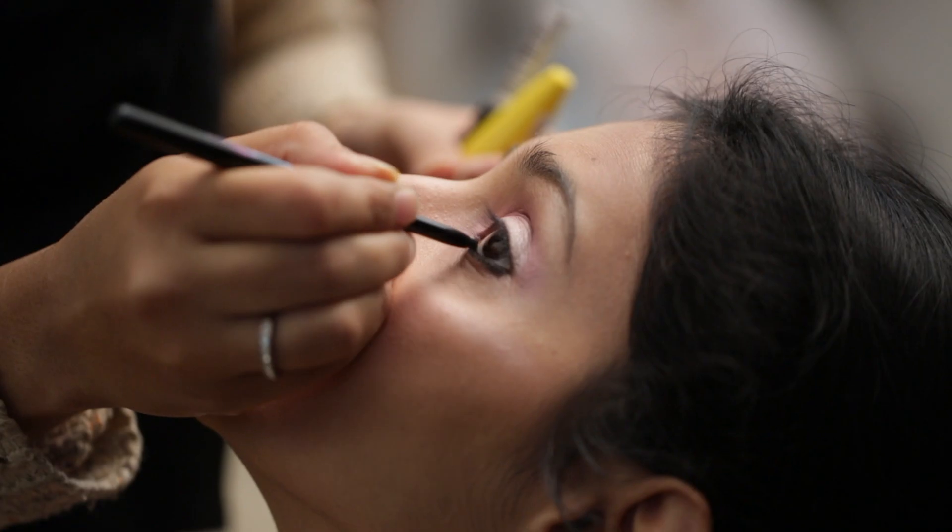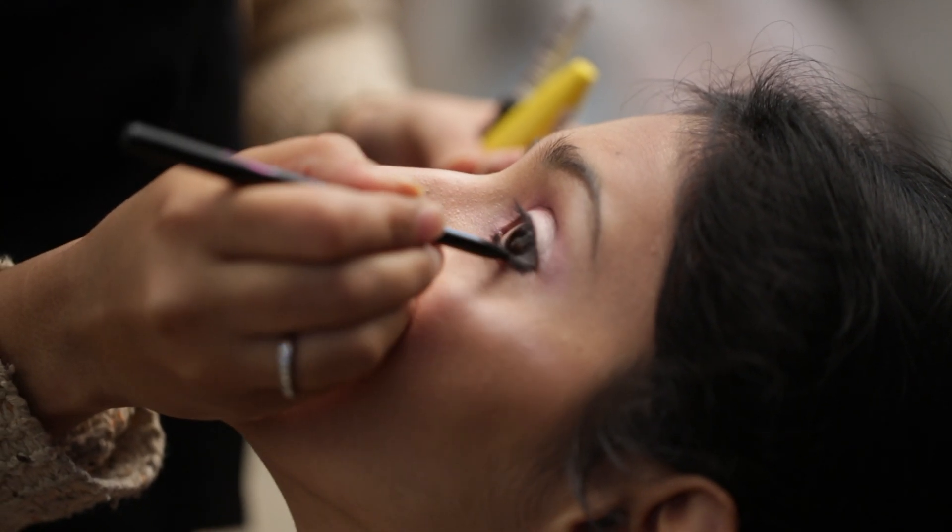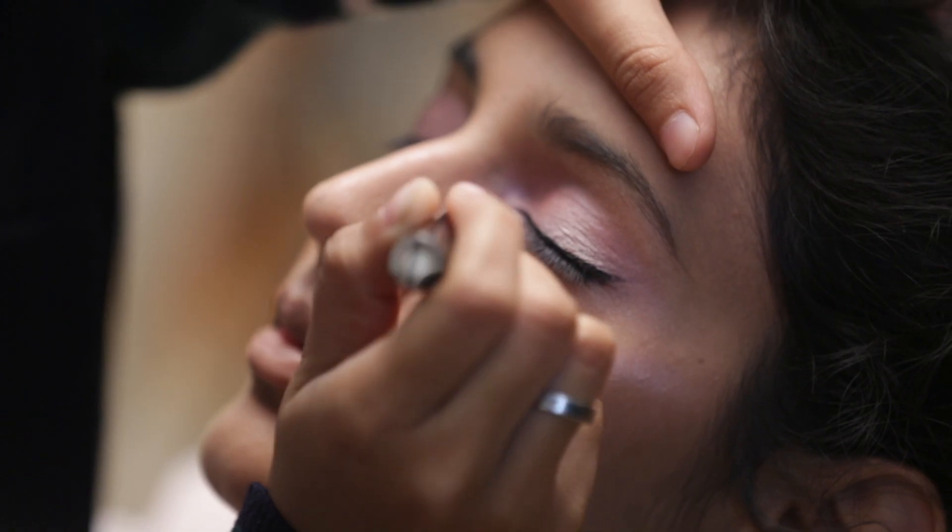I am using the eyeshadow palette from Faces Canada for my under eyes. I am using the liquid eyeliner from Lakme.